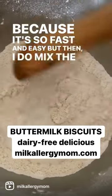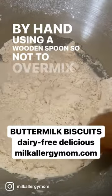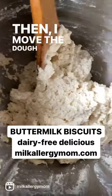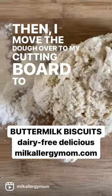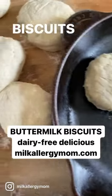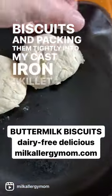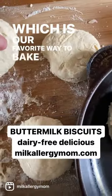But then I do mix the dough up by hand using a wooden spoon, so as not to over-mix it. Then I move the dough over to my cutting board to work in just a little bit more flour before cutting the dough into biscuits and packing them tightly into my cast iron skillet, which is our favorite way to bake these.